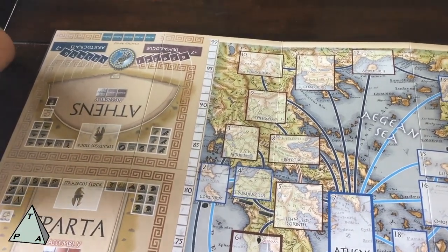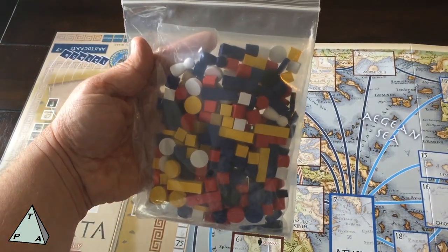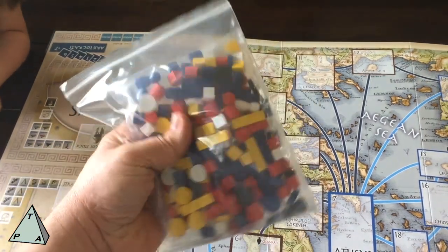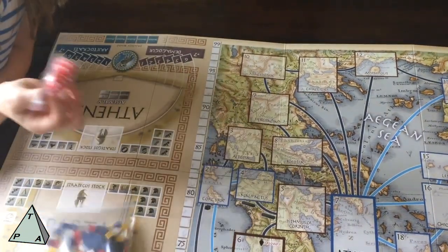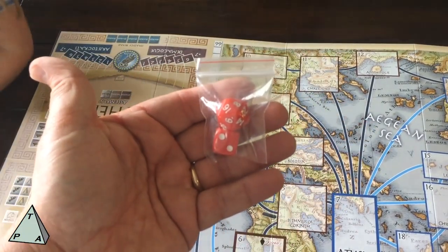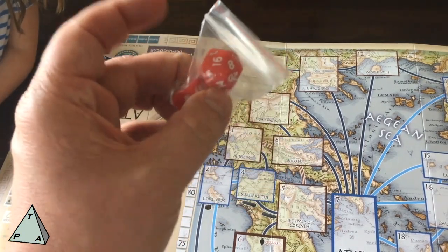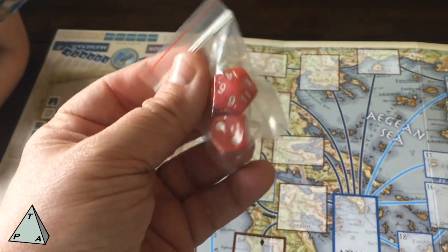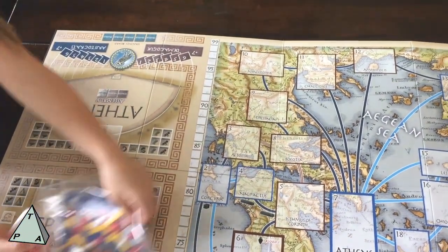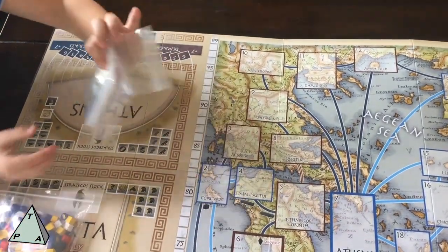We're going to look at the wooden bits that come with the game. You can see there are resources, there are men, and I think those are forts or bases. We're not going to open those up. And here are the two dice — a 20-sider and a 6-sider — and they are only used in the solo game. You will not be using these if you're playing with a human opponent. GMT always does a good job with the bags.